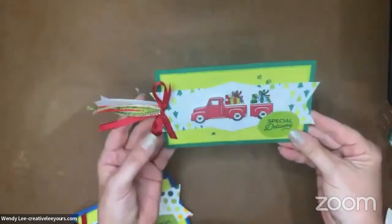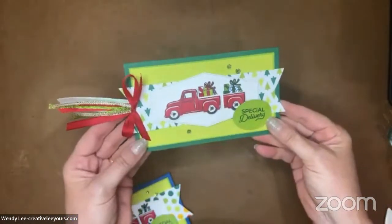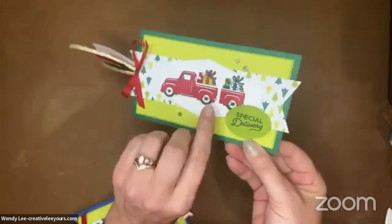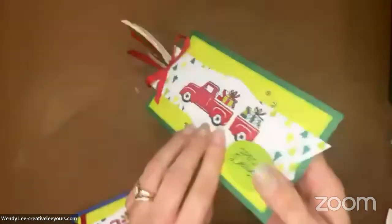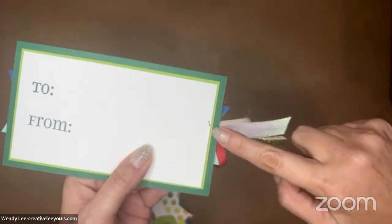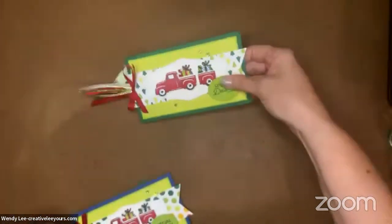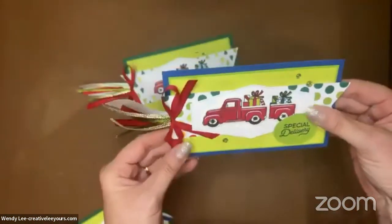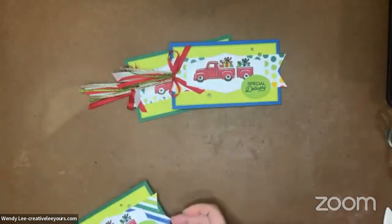So today we are going to make jumbo tags! I've got three variations. This is so fun — it's got lots of great details. You've got your to and from on the back. The first one I did, I put the staple through all the layers, but we fixed that going forward. So here's another one.